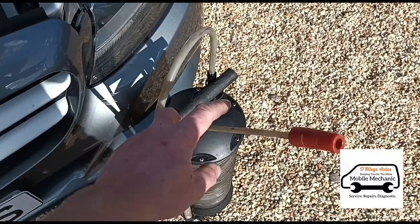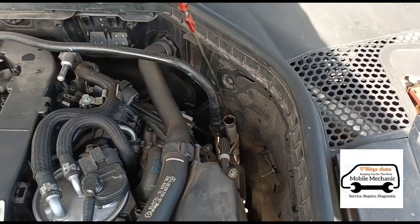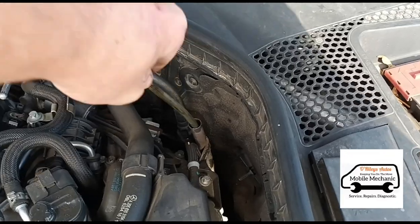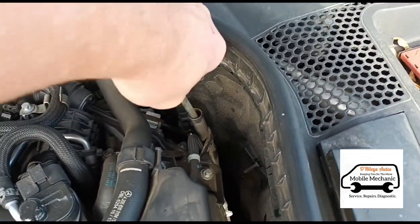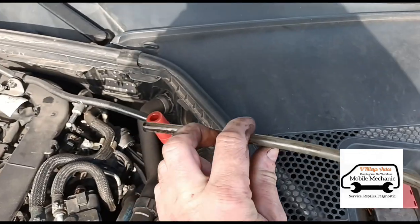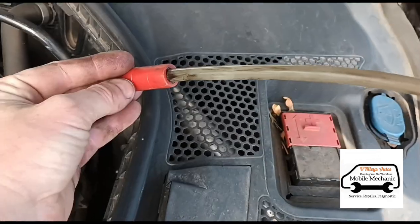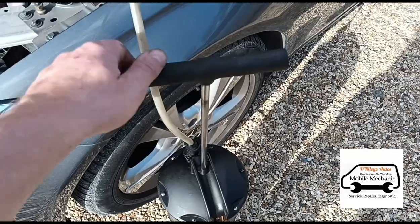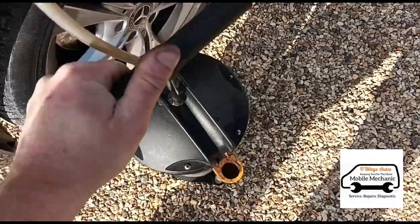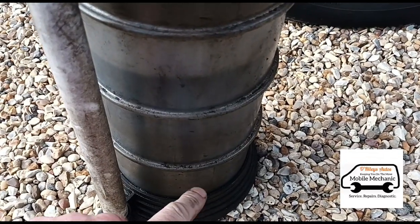I'm going to use one of the tubes from the extraction pump, remove the oil dipstick, and insert the vacuum tube in there. We just connect up the vacuum pump to this tube — push those together just like that, now they're all pushed together tightly. It's just a case of pumping up the vacuum pump. That's been flowing for a few minutes.